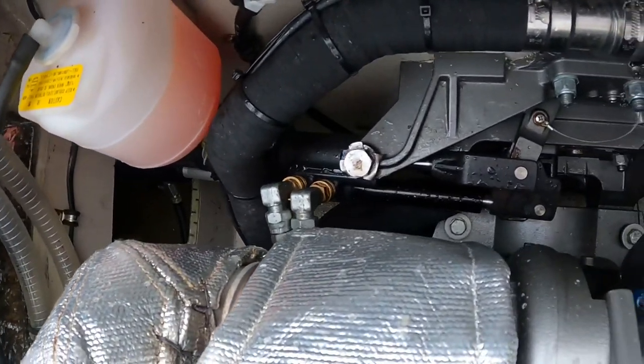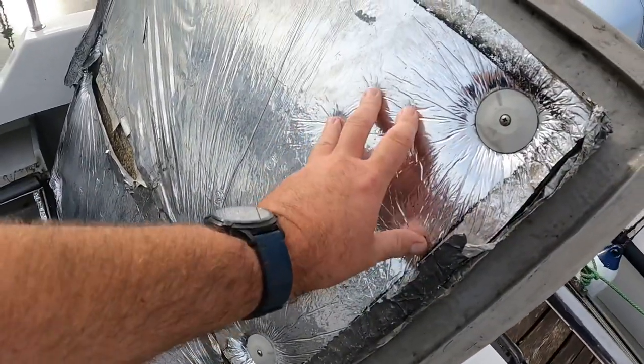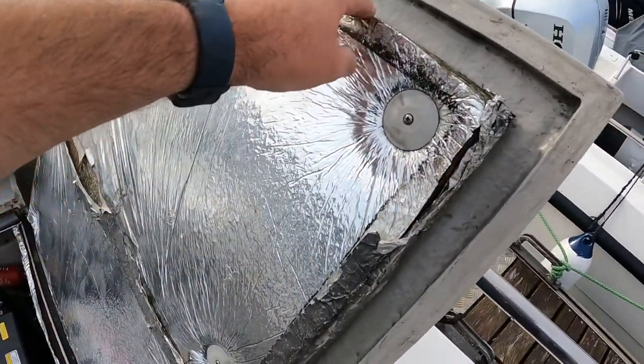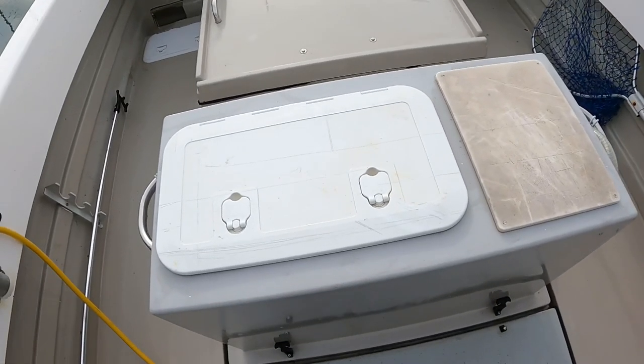You can see down there the hydraulic steering, and we've got a bit of insulation for heat and sound.